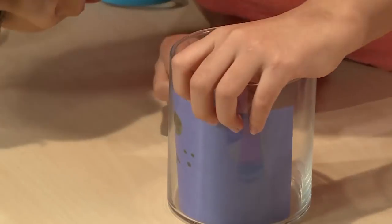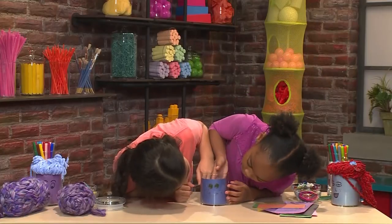Put your face that you drew in the jar so you can see it. Make sure it fits so it actually looks like a head.